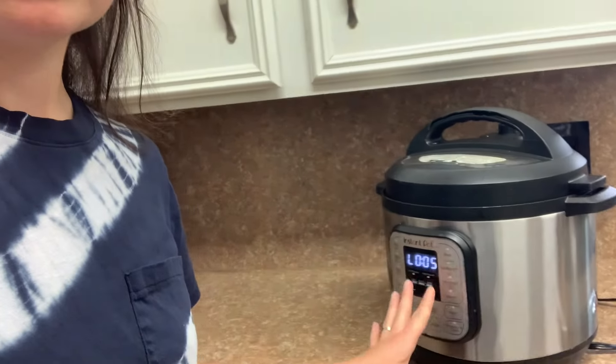My broth is done — got it here in the Instant Pot. It just finished actually, and I have to leave the house. So this is a great way about doing this in steps — I can leave the house. I'm going to be gone for a few hours. Then when I get back, this will have naturally released and I will add my veggies and my chicken to a pot with my broth, and I will show you that when I return.